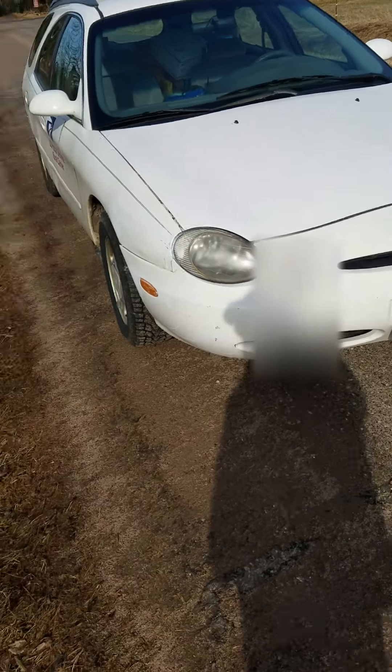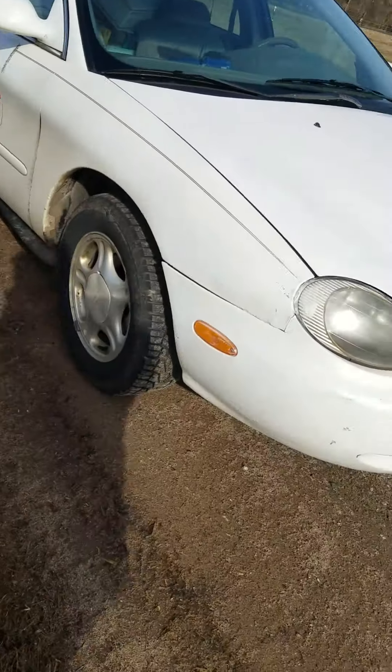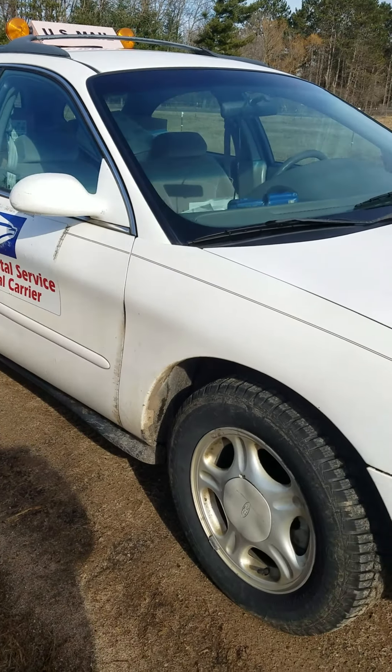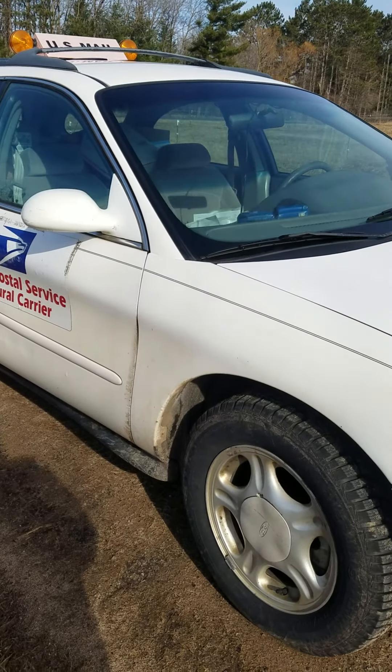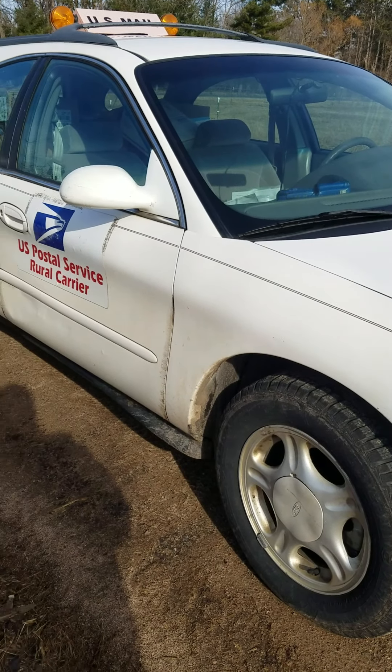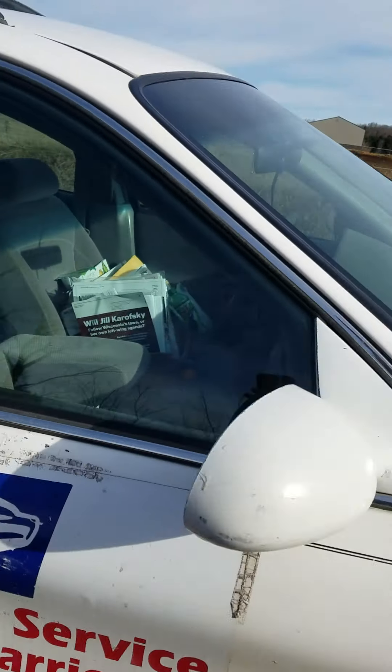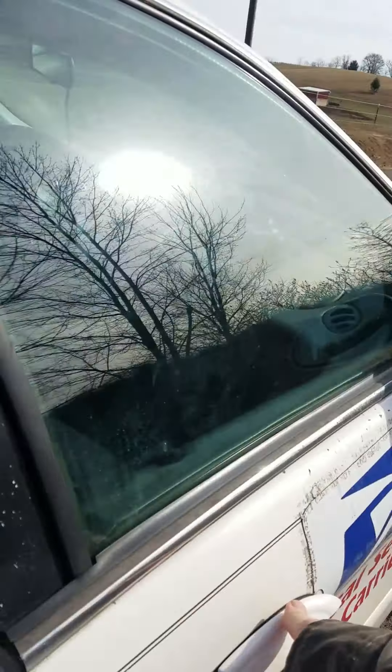Hey there YouTube world, it's Postal Reptiles here. So today I had to use my backup vehicle. I figured I'd make a quick short little video showing you how I deliver out of a regular left-hand drive.